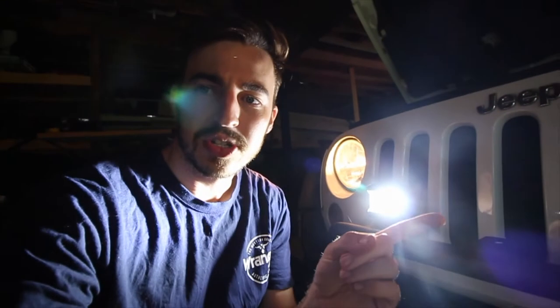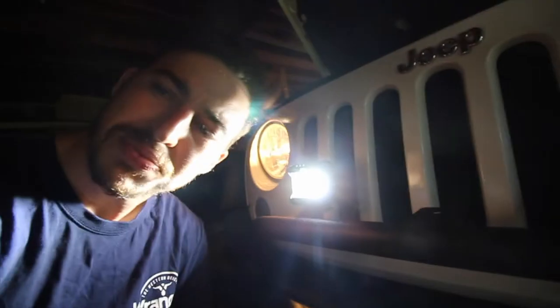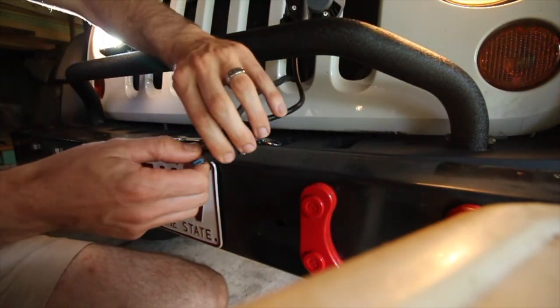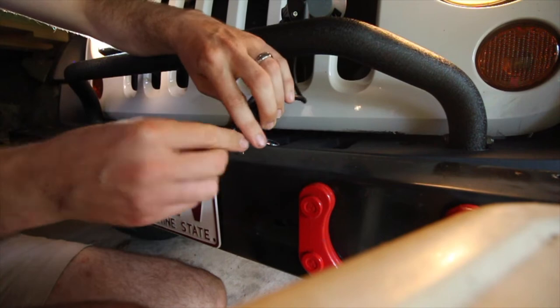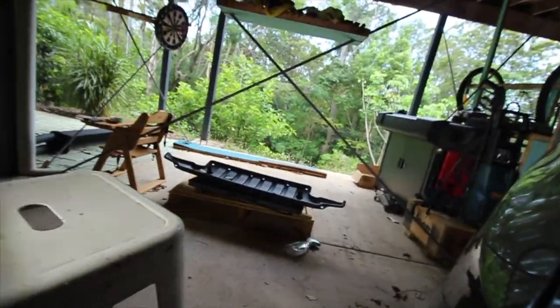Let's switch to a nighttime shot so you guys can see how bright they are. Damn, that's pretty bright! Now that's pretty bright — it's like daylight, flooding up everything. Pretty damn good.